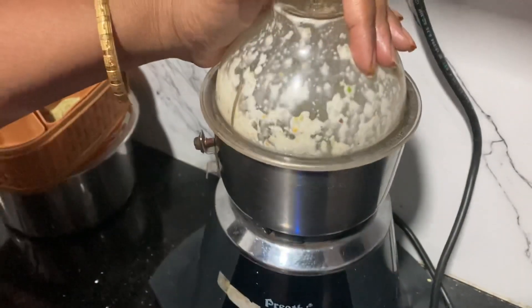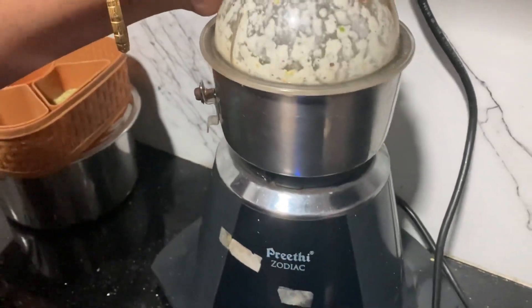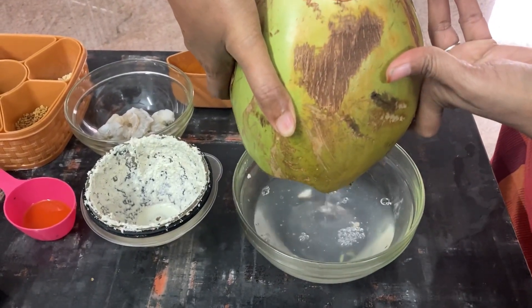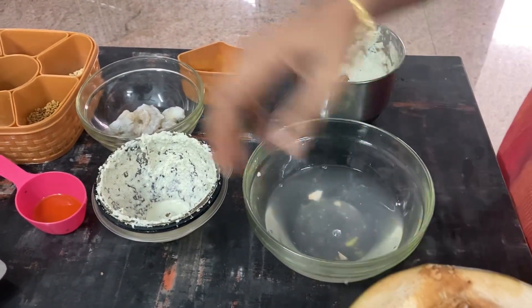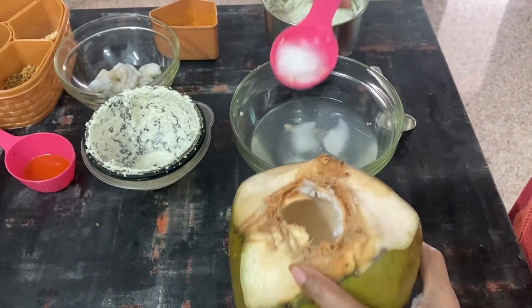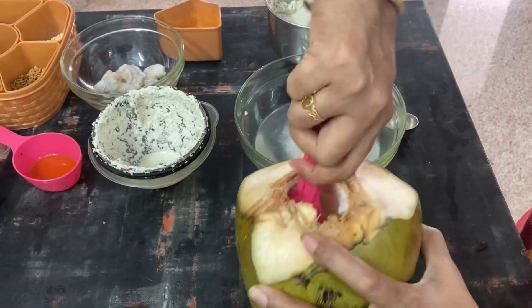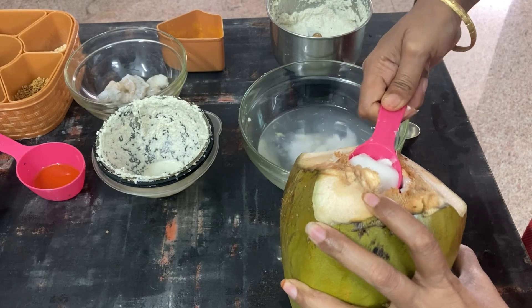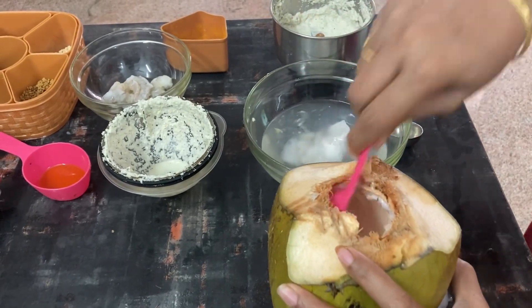Just add one more piece — a scoop. We need a spoon for it. We need to clean all the leaves.